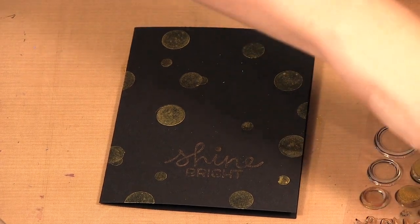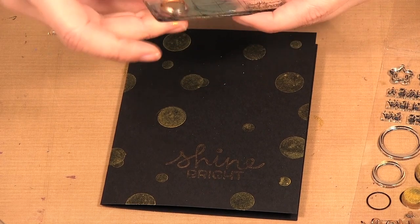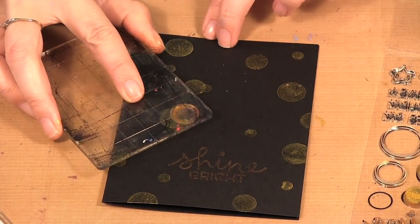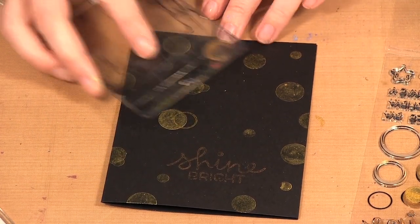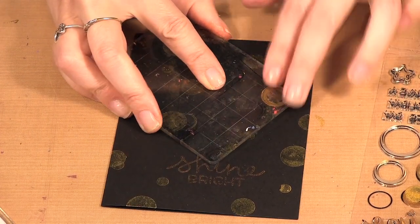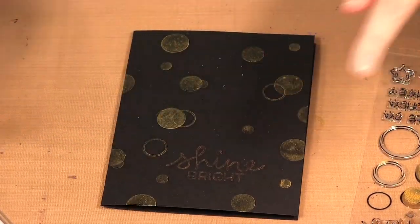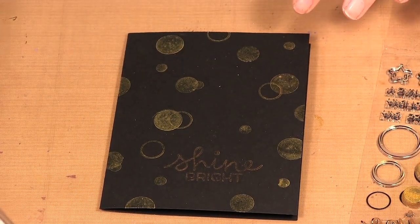Then I move to the rings, and I'm only using two sizes of the rings — the two smaller ones. I don't like to overlap the same size, so I'll overlap a ring with a bigger circle or a smaller one, but I don't usually do it if they're the same size.